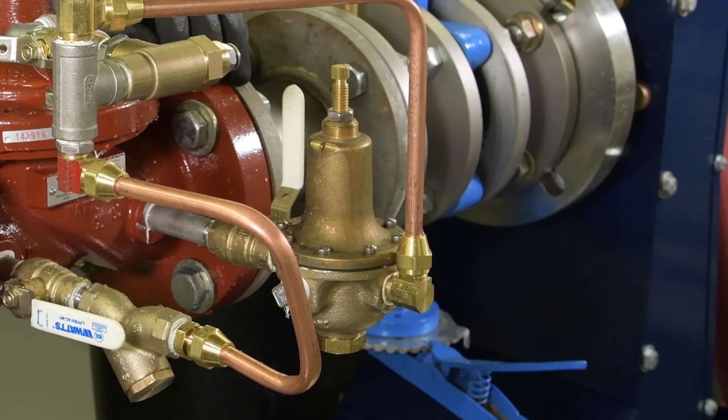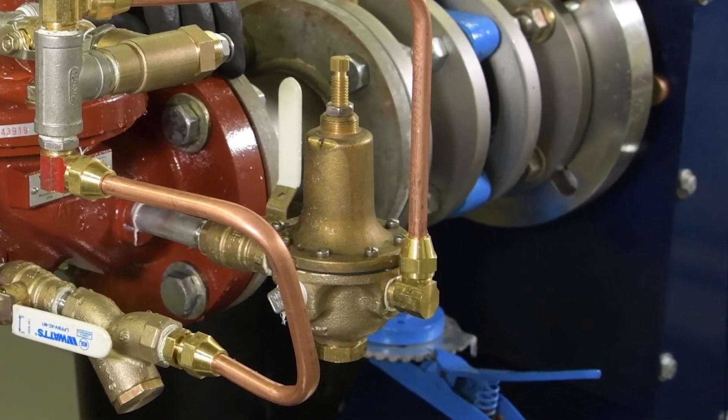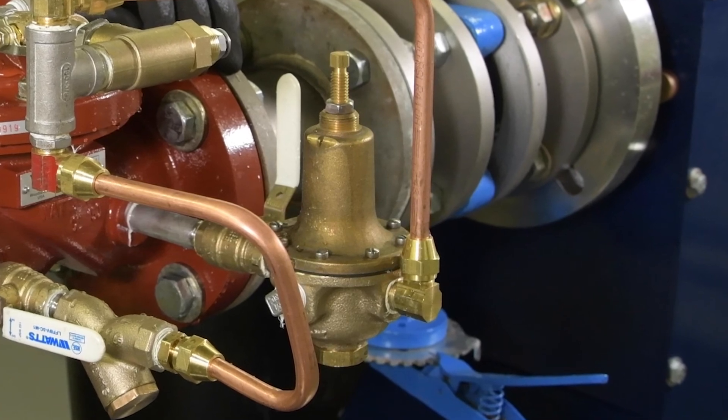The direct acting pressure regulator on the pilot system also features an internal diaphragm that could malfunction. Identifying an issue is simple: any leaks from the valve indicate an internal issue. Repair or replace the valve as necessary.